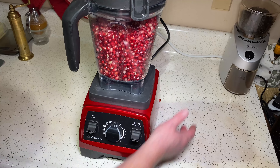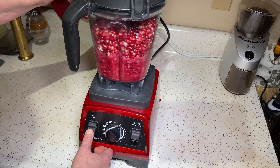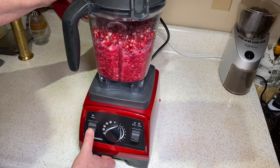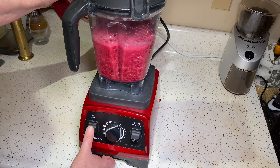We're going to turn our blender on. You can use any blender. If you have a manual blender without a pulse feature, you'll want to have it on a fairly low speed, and you're going to turn it on and off — you'll see why in a second. We just want to burst the arils to get the juice off of the little seeds. See how it's just breaking it down? Because we don't want to grind all the seeds into the juice — all we're doing is releasing the juice from the arils.